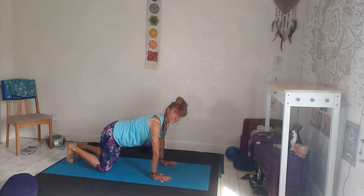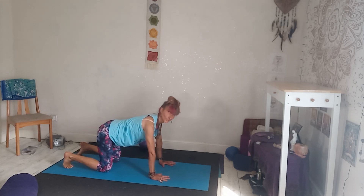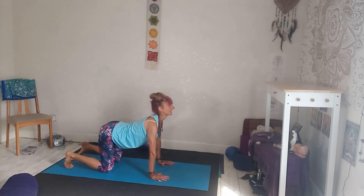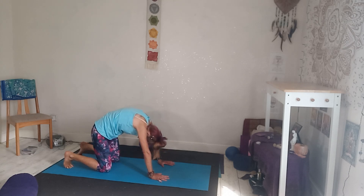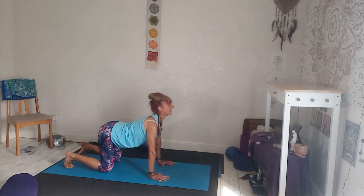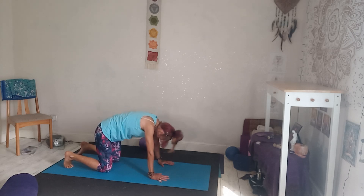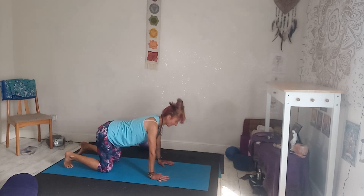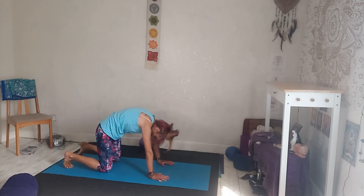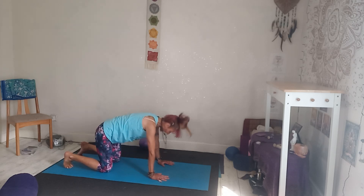Separate your knees and tuck your toes under. Stretch out your toes. Inhale, drop the belly, look slightly forward. Exhale, tuck the tailbone under, draw the chin to the chest. Inhale, tailbone lifts, heart forward. Exhale, arching up. Flexing the spine forward and back, keeping the toes tucked to stretch them out. Make it a little bit quicker and more dynamic — without just throwing the body around — just to get the energy flowing.